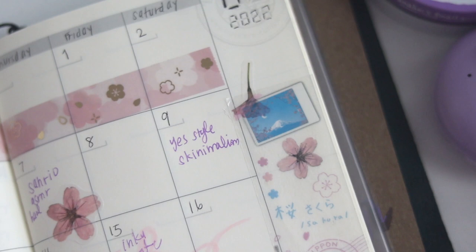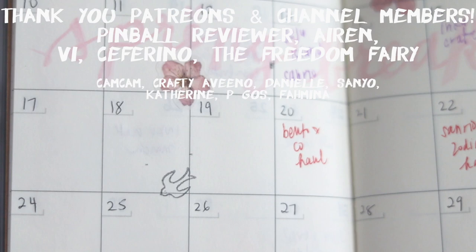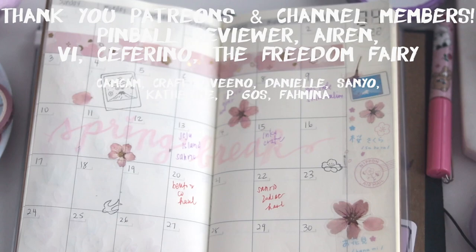I want to give a big thank you and shout out to my Patreons and channel members: Ball Reviewer, Aaron V, Safarino, The Freedom Fairy, Cam Cam, Crafty Vino, Danielle, Sanyo, Katherine, Pigaz, and Famina. Thank you guys so much and I will talk to you next time, bye!